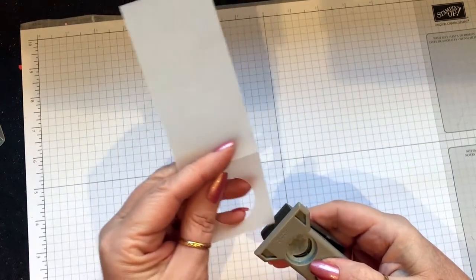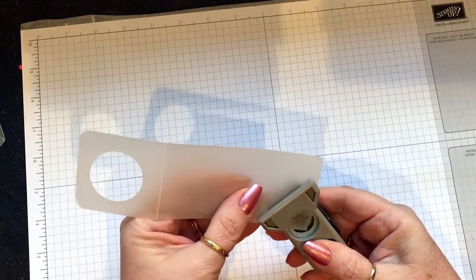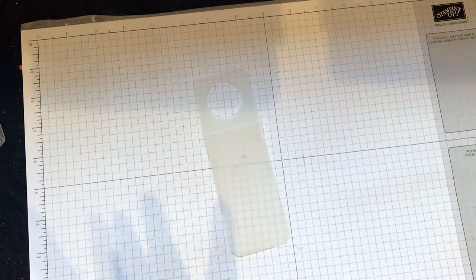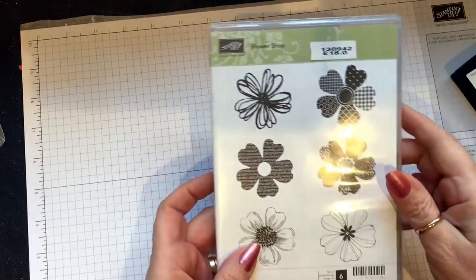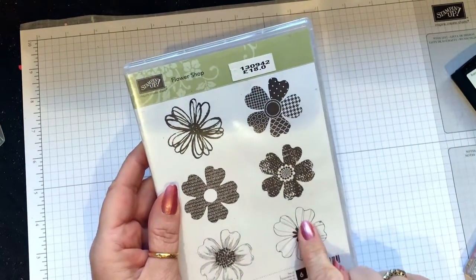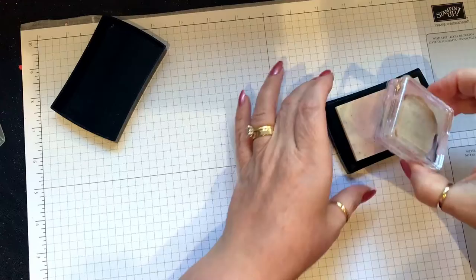I'm using a discontinued corner rounder. I'm hoping they'll bring a new one out in the new catalogue because I do like my little handheld one. We've got one on the other envelope punch board, but Right Flower Shop is what I've used and I've chosen that one because I can color it in more.